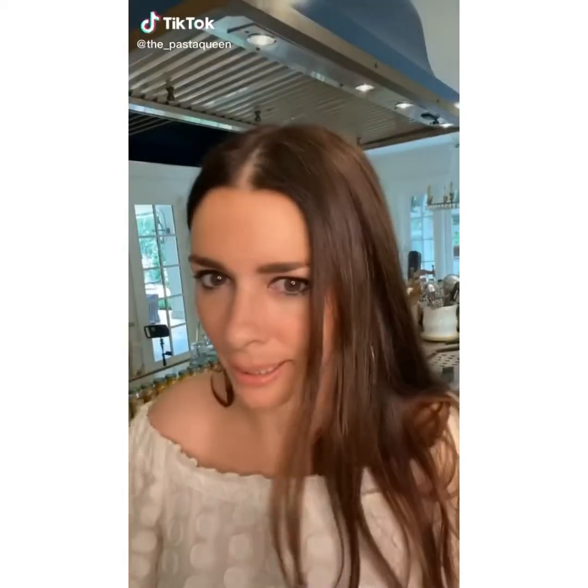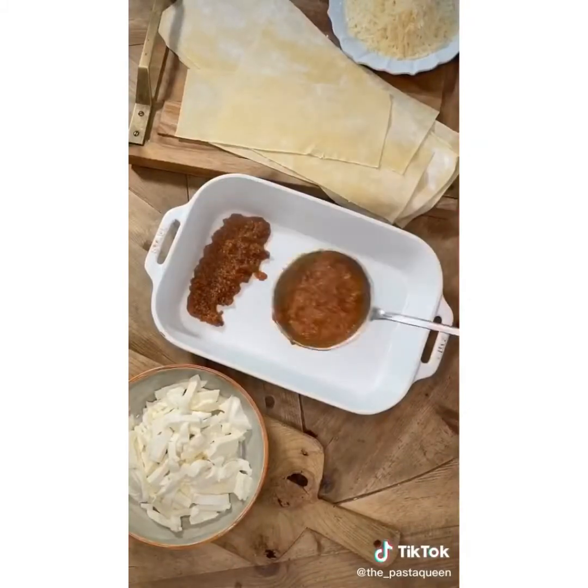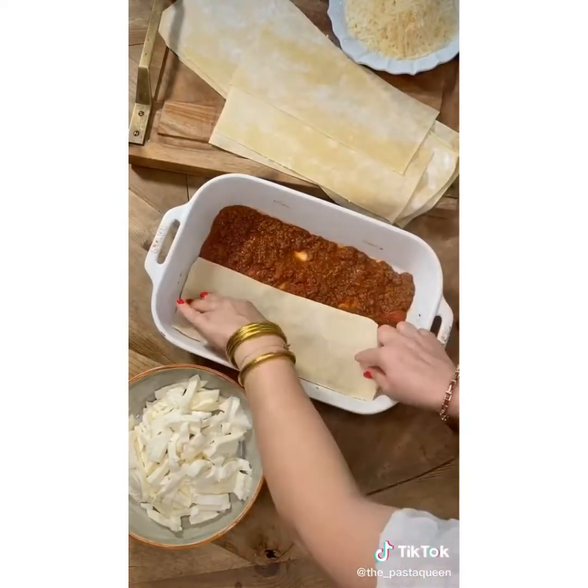It's lasagna time! Ingredients: meat sauce, mozzarella, lasagna sheets, and parmigiano. This is the easiest lasagna recipe you'll find.